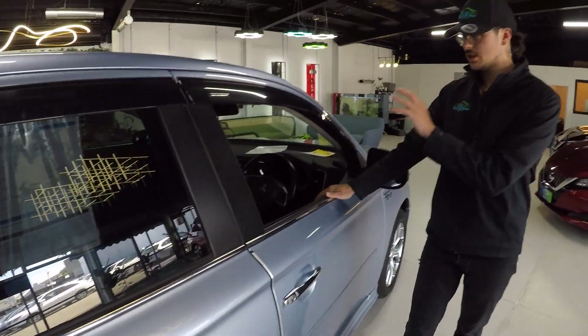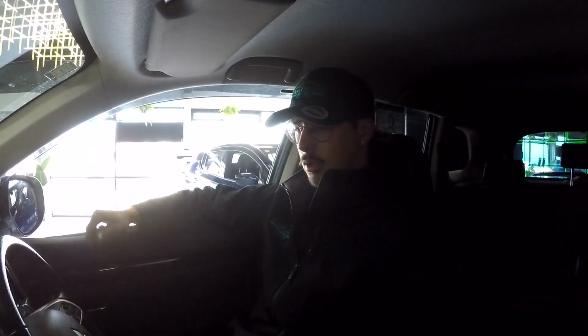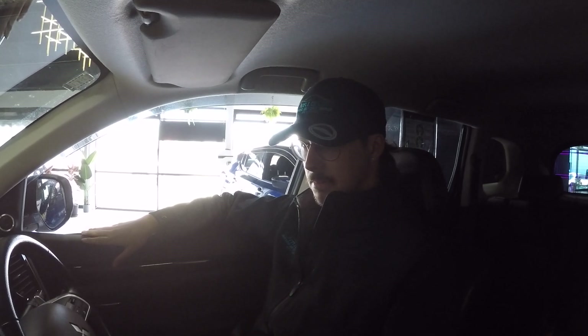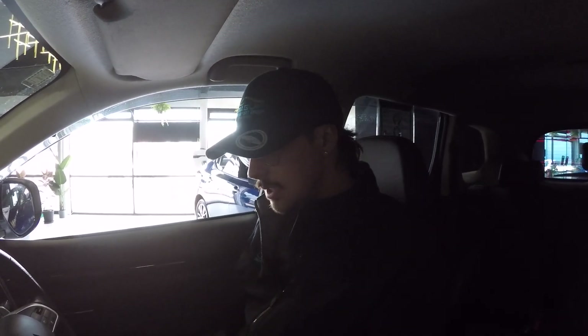We're going to go inside. I'll show you some cool things on the inside of the car. This is the inside of the PHEV Outlander. Like we said before, it's a family sized SUV, so I've got a lot of head space. I'm 6'2" and I don't have a problem fitting in this car — I don't have a problem fitting in the back either, which is nice.